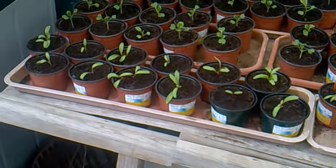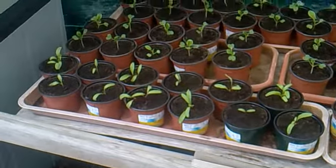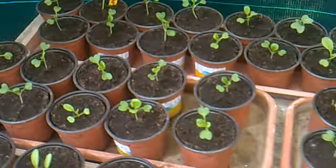I spent most of today and yesterday repotting all of these seeds. Everything's grown from seed. And at the back there is Pak Choi.